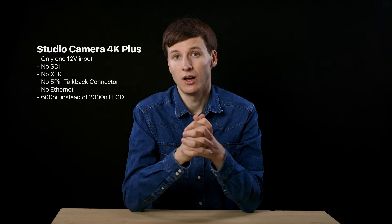I have only tested the Pro version of the Studio Camera 4K, but the Plus version is essentially a stripped-down Pro. In terms of I/O, the Plus only gets one 12V power input, an HDMI output, two USB-C connections, and a 3.5mm jack mic and headphone connection. The screen on the Plus model is also inferior — 600 nits brightness instead of 2000 nits on the Pro. I'd say the Plus model targets ATEM Mini users, whereas the Pro model is geared toward users with higher-end ATEM models.